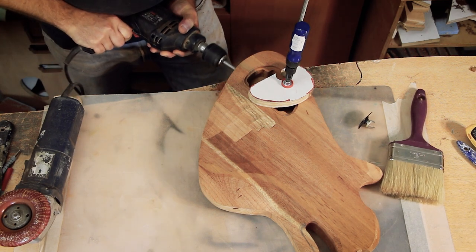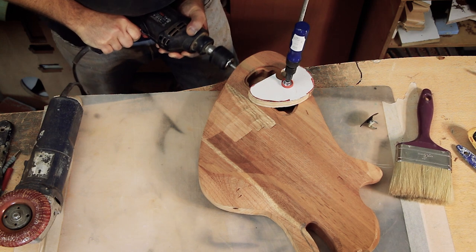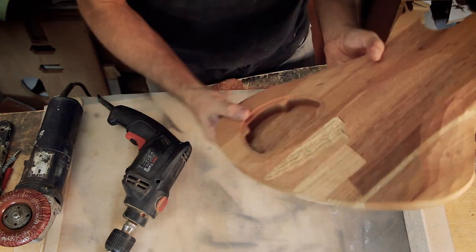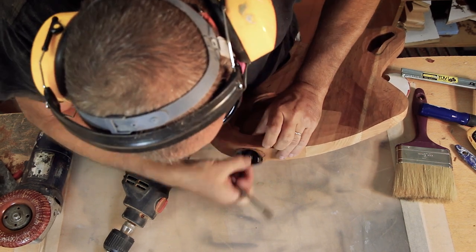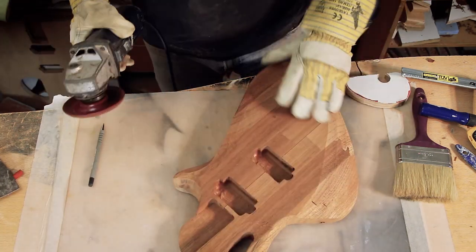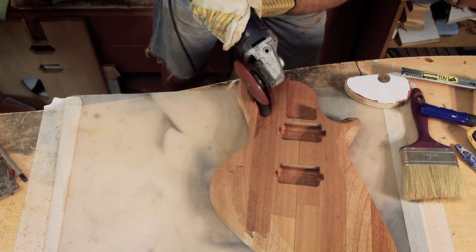I'll drill the hole for the jack so I can work around it and leave enough material to support it. I could have used a smaller jack and tucked it in, but I don't have one in black and the clock is ticking — and I like the idea of working the shape around the components.